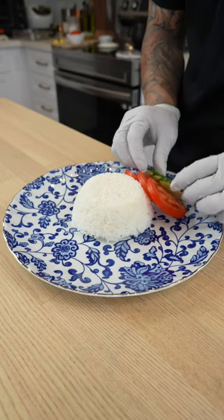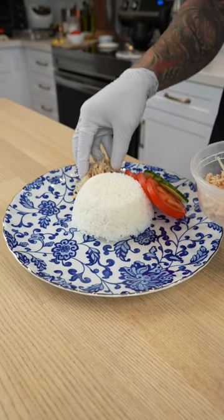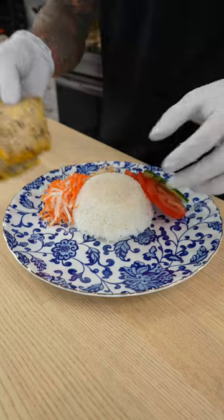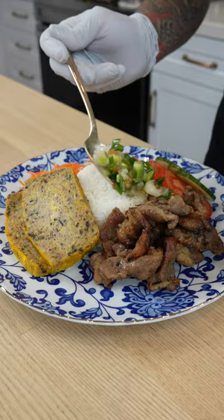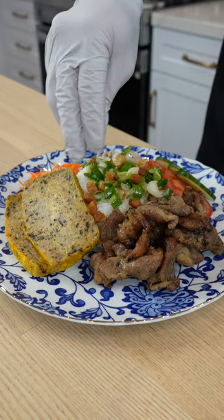To plate, I'm going to start with a scoop of rice, followed by tomatoes and cucumbers. This is shredded pork skin, pickled carrots and daikon, a couple of slices of Vietnamese egg meatloaf, our grilled pork from earlier, and then I'm going to garnish with scallion oil and some more pork cracklins.